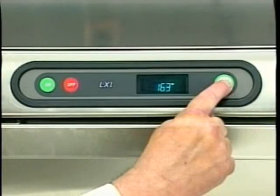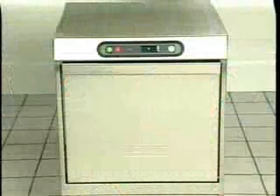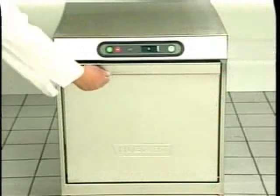The machine will go through a five-minute cycle, finishing with a rinse. Once the machine has finished cycling, it will drain the tank and shut itself down. Once complete, inspect the machine's interior for remaining lime deposits. If additional deposits are found, repeat the procedure just described.